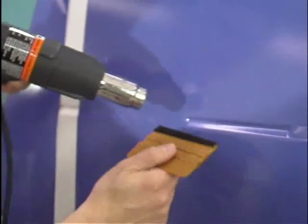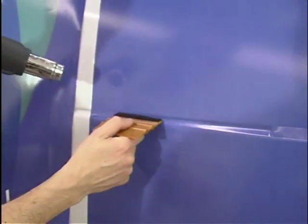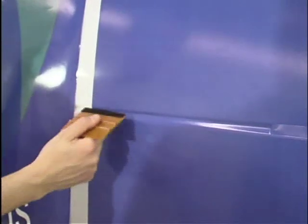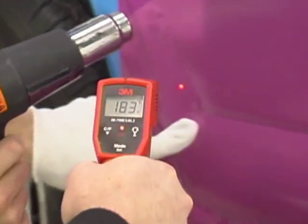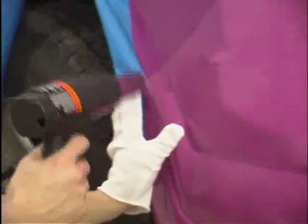For straight channels, a covered PA1 squeegee can be used to apply the graphic. With the use of a heat gun, warm the film up to 180 degrees Fahrenheit. Gently press the hot film into the center of the channel. This ensures a consistent amount of stretch throughout the channel. Gently squeegee across the channel to make good adhesive contact. After the film has been applied, re-squeegee the channel area with firm pressure. For curved areas where a squeegee may not fit, the use of a cotton glove is helpful. Gently press the hot film into the center of the concave channel.